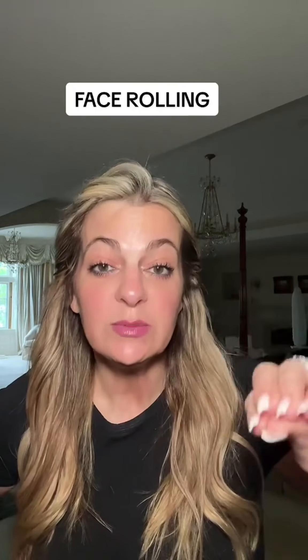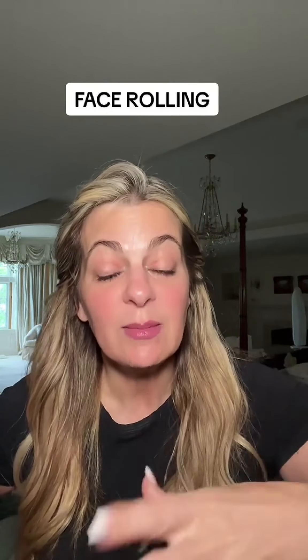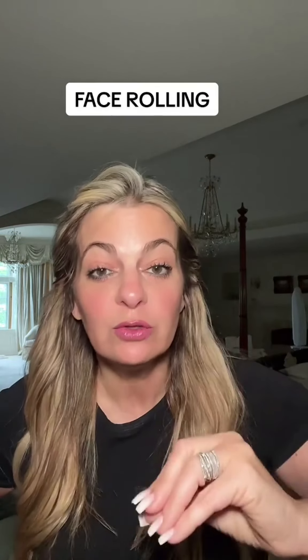So many questions on face rolling, face massage, face gua sha. I wanted to do face rolling today. Yesterday I did a quick video on gua sha, just a quick three-minute car gua sha. But today I'm actually going to do a full face rolling and show you the routine that I do when I really have the time. I'll also do a face massaging video later on today, probably in the car.